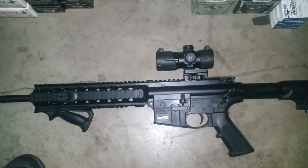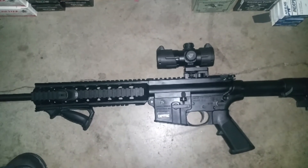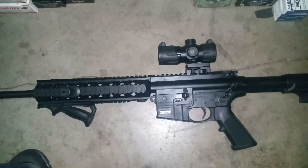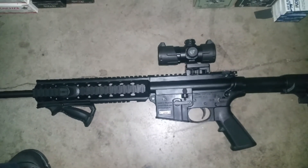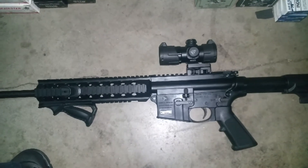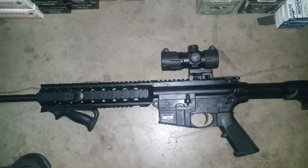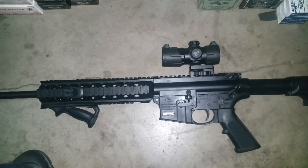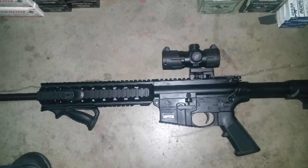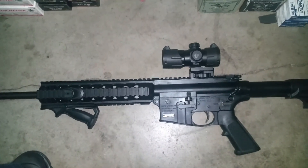I know you see reviews on Amazon and other websites where some people bash it. Yes, it is made in China, but it works. At this price point, I don't have tons of money to go get an Aimpoint or a Trijicon. If you have 300 to 400 dollars to spend on a red dot, go for it — to each their own. But if you're on a budget and want something that's quality and going to work long term, check out the UTG.